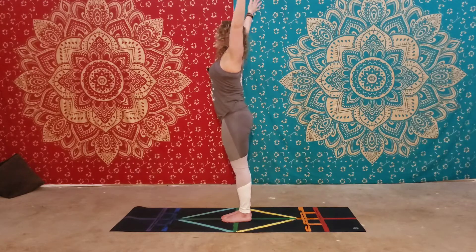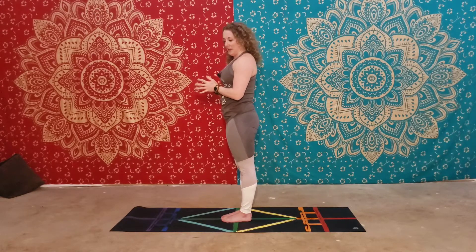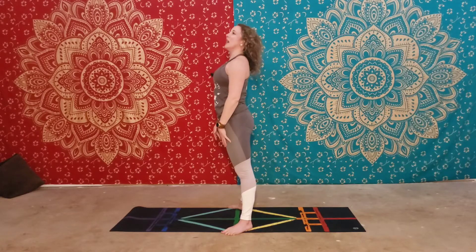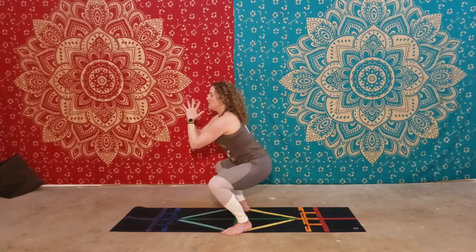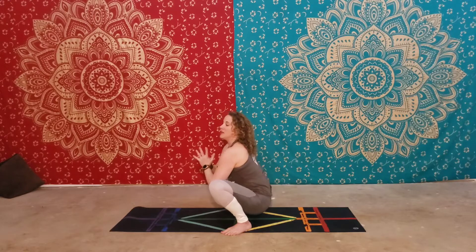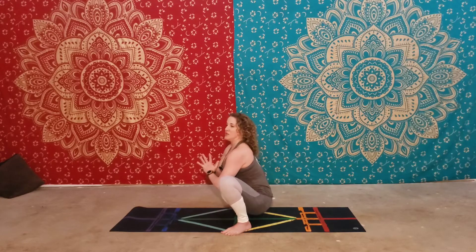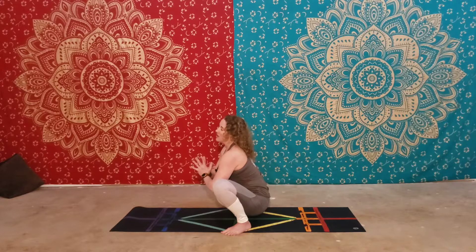Rise up to tall mountain, then exhale to mountain pose. From here we're going to go into Garland pose, or Malasana. Heel-toe your toes out to about mat distance, pointing your toes out at a 45-degree angle. Inhale the arms up, connect the hands, and then squat down in between your knees. Try to let your hips fall as low as possible between your ankles. Push your knees open, squeeze the booty, chest is tall and open. This is a very good strength builder for the glutes and a stretch for the hips and low back. This is Garland, or Malasana.